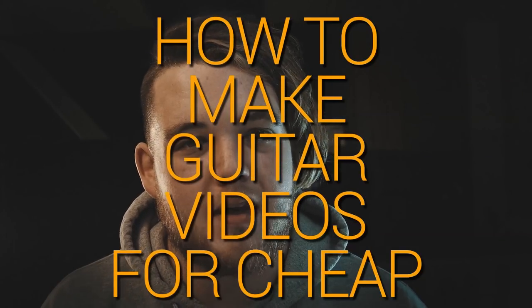Hey, it's Drusef. In this video I'm going to show you how to shoot your own playthroughs on the world's smallest budget.